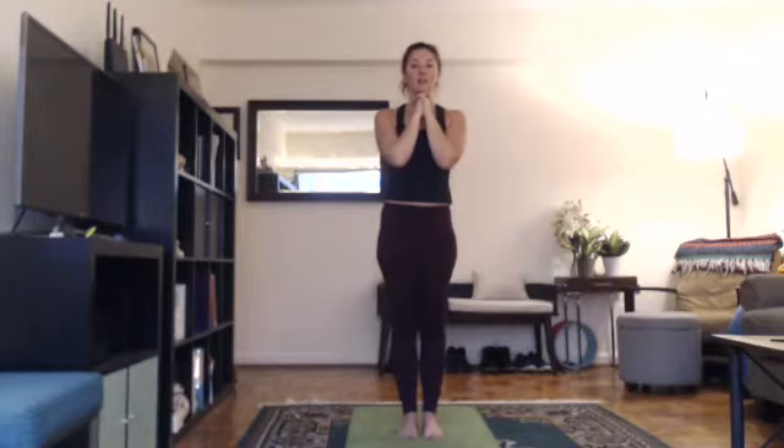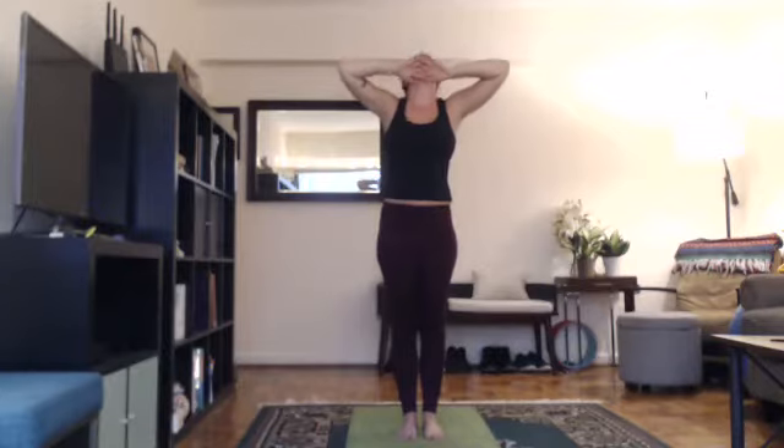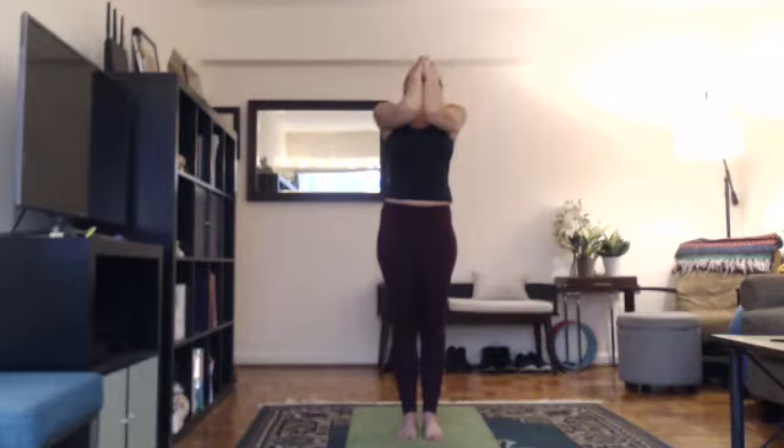Feet together, interlock your fingers, cross your thumbs, knuckles underneath your chin. Squeeze your thighs, squeeze your butt. Grow taller out of the base of your spine. Begin. Inhale, chin down and arms up, breathing in through the nose. Lift your elbows up. Suck your stomach in, fill up your lungs. Exhale, head up, exhale through your mouth. Slowly look back, slowly stretch your arms forward. Elbows touch away from your body. Inhale, head down, breathing in through the nose, down through the throat, all the way to the bottom of the lungs. Exhale, head up.